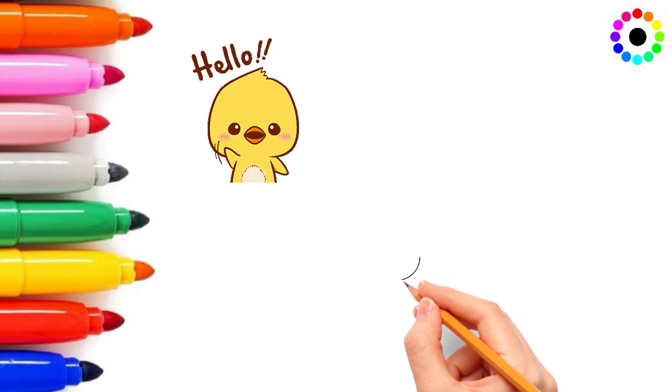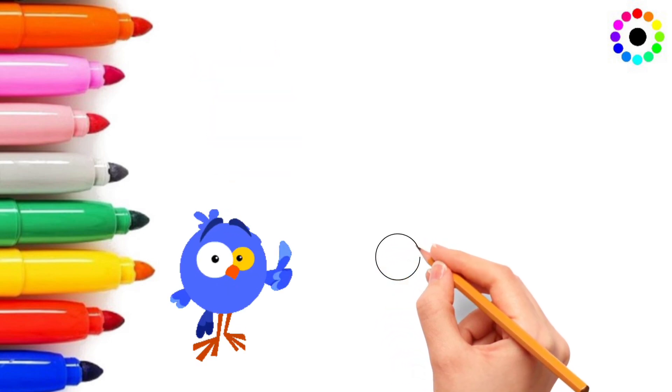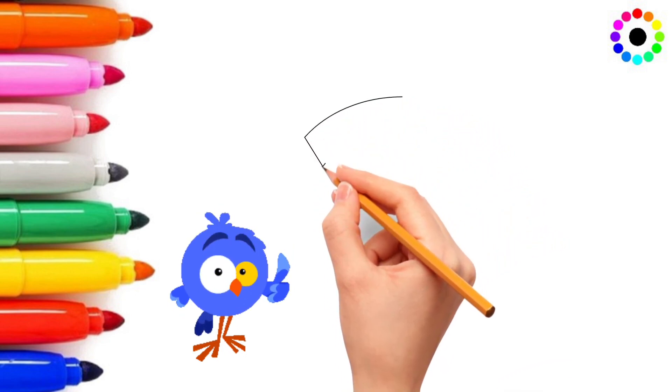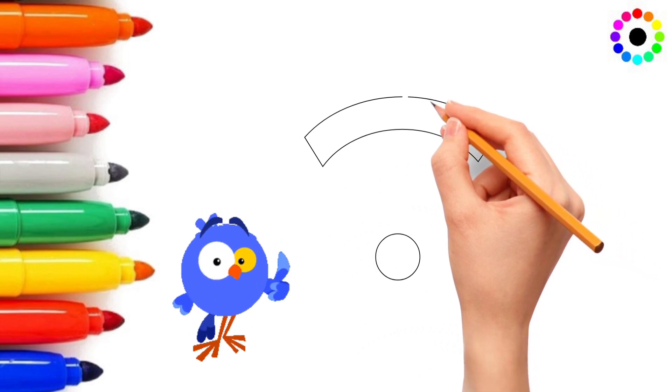Oh hello friend, how are you? Another one seeing you this side. So what are you doing children? Are you busy? No, so join me children in this video so we enjoy and draw the symbol.